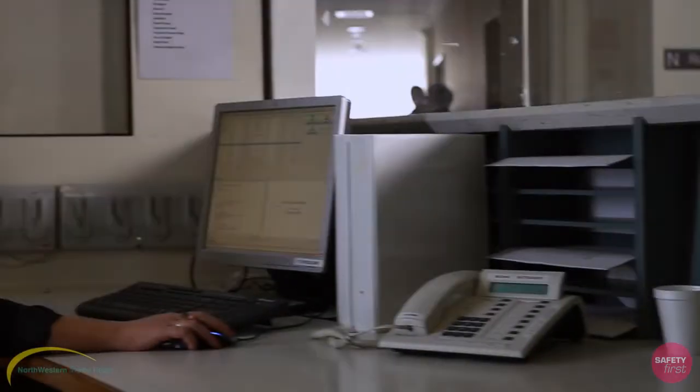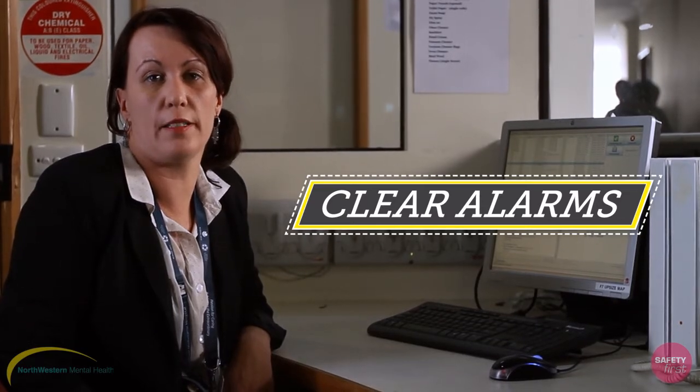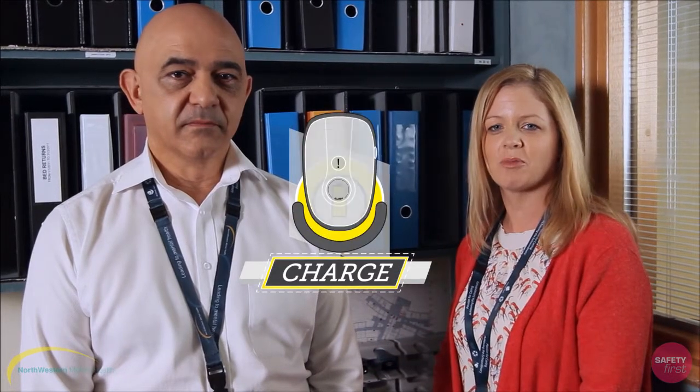Let's review the key points. Northwestern Mental Health currently uses three ASCOM models: the DEC Phone, the A51 and the A71. Testing and signing your ASCOM handset out at the commencement of every shift is compulsory, and you are required to sign it back in at the end of your shift. Ensure that you're familiar with your individual unit's ASCOM emergency response procedure and consult your unit manager to verify your role. All DuraS alarms are to be cleared from the base computer by the shift leader — failure to do this places your colleagues and others at risk. Remember, always place your ASCOM handset back into the appropriate charging rack.